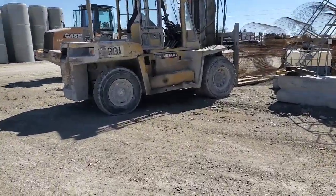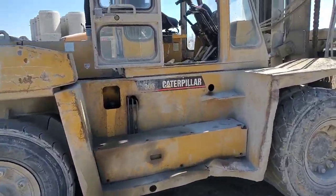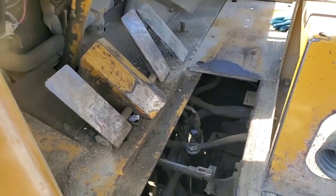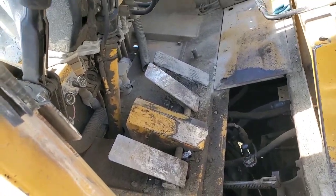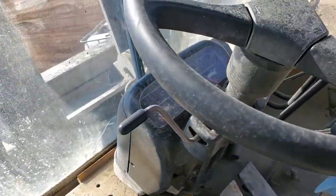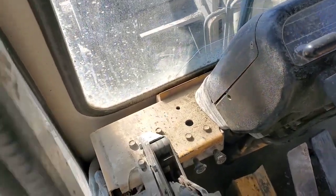Alright, this machine right here has a supposed slipping transmission. We're gonna start it up and see what she does. They said the trans slips, so they had to push it over here. Let's see if she starts.